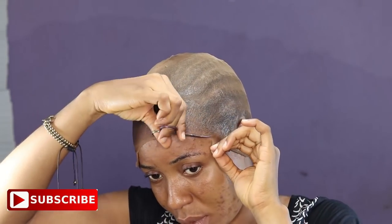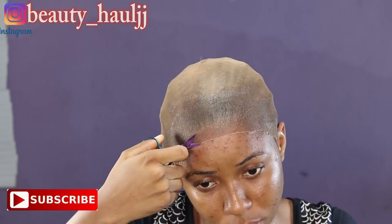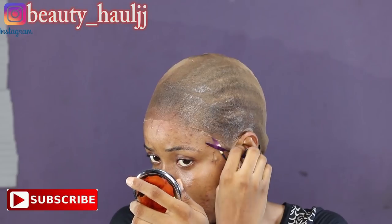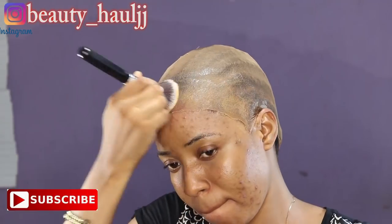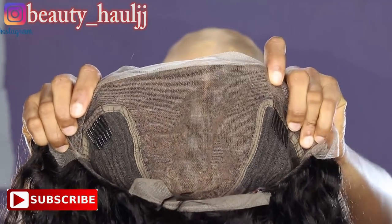Using the mini scissors to chop off the excess stocking scalp in front of my head and at the back, starting from the middle part of my head down to the sides. Now I'm using the shade of my powder on the stocking cap so that the wig will look natural, and I'm applying it with a brush.